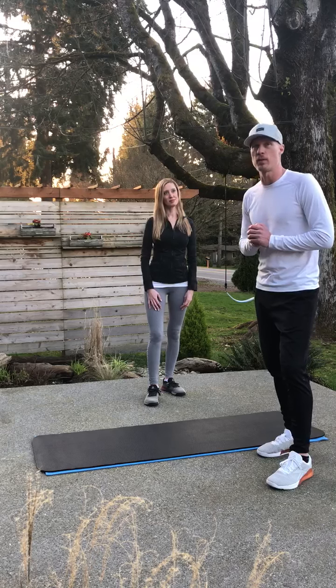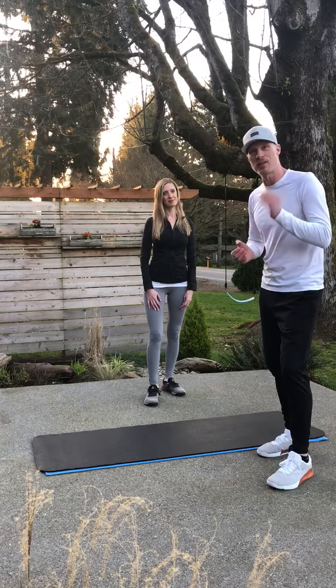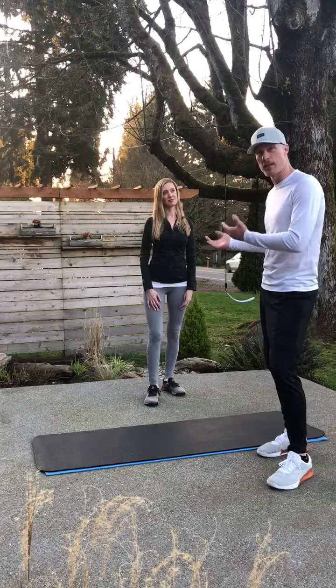Lower ab strength is the first thing we lose when we have childbirth, and Rebecca's had three children. So I'm going to go ahead and start today with the hollow body rock and then show you that beginner version.